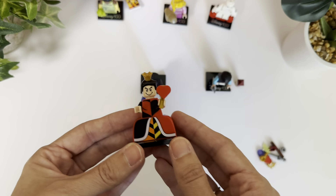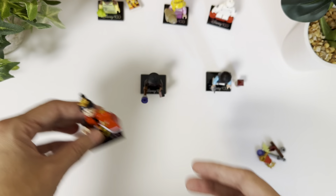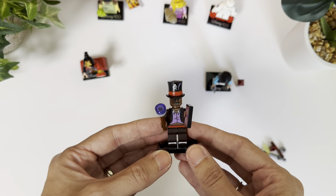Next here, I wasn't sure what this one was until I put it together — it was obviously the Queen of Hearts. I really love this one, actually. I think it's really cute and unique. And then there is this one here.